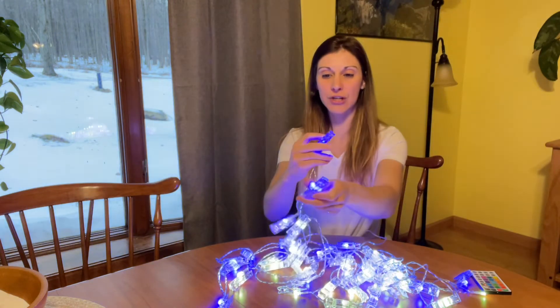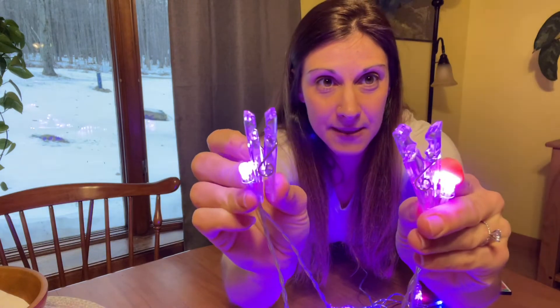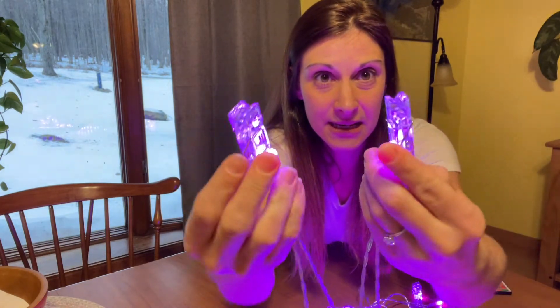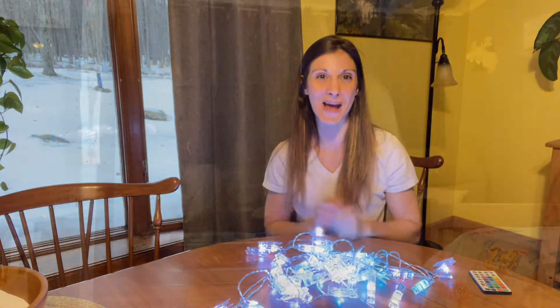Let me bring a couple in closer for you just so you can see the lights with the clips. You can use them for pictures or any type of decorative scene that you want. So without further ado, let me show you how I currently have them set up in my home.